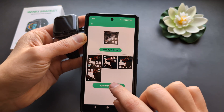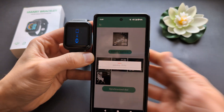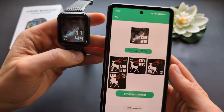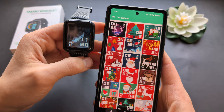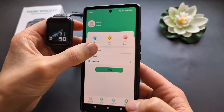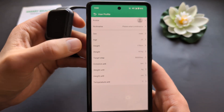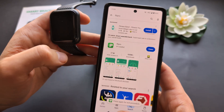Sometimes you might need to click synchronize twice. Simply wait until it transfers the image, and once done, your new image will appear on the watch. You can also go to profile settings, click 'user profile,' and update your stats so the watch can calculate things more accurately.